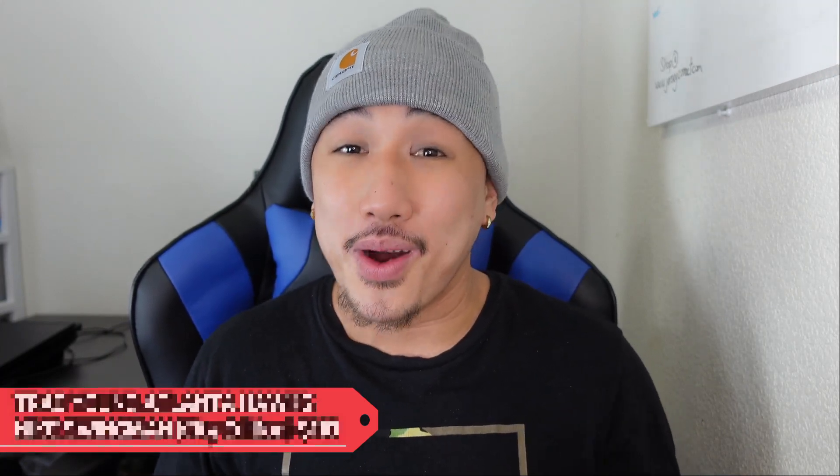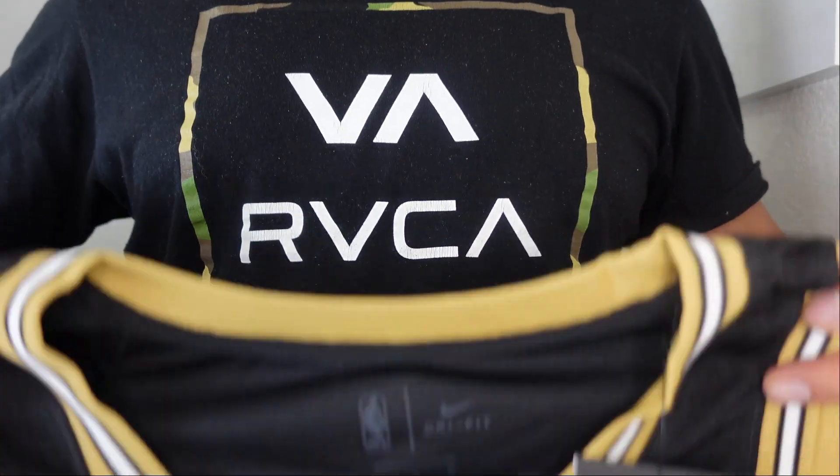Bought this at Fanatics.com for 110 bucks. I pre-ordered it, so it took a while — this one jersey, man, I've been waiting for like two months. Alright, I got all the tissue paper off. Here we go. Boom!